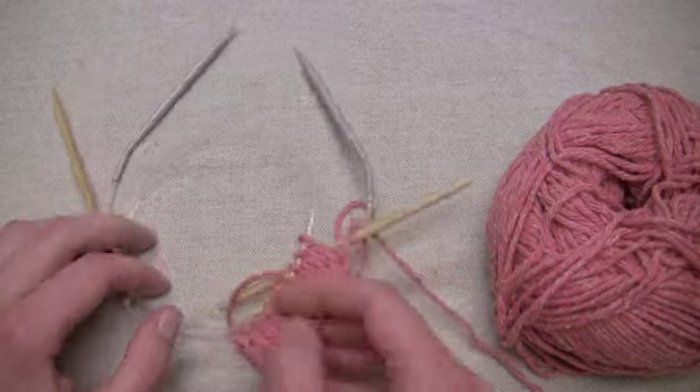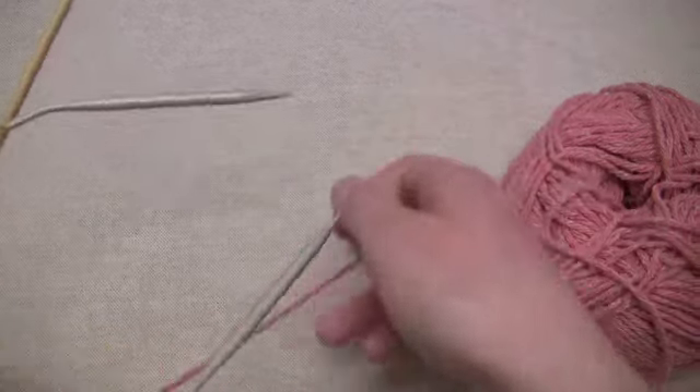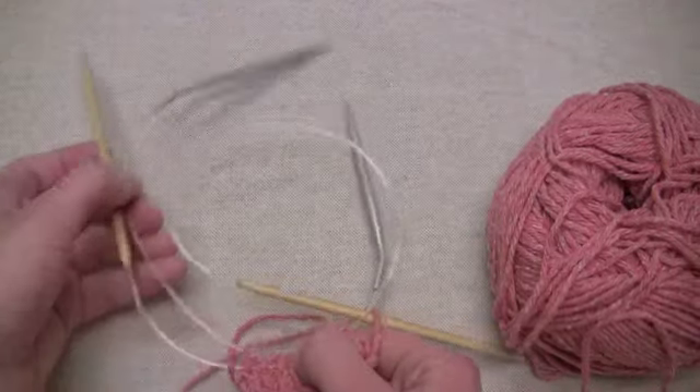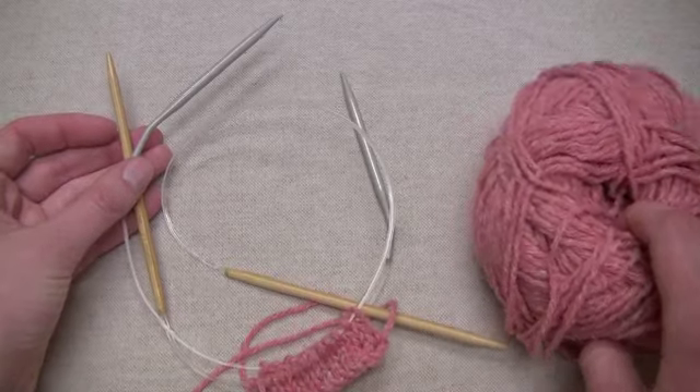Before I get started, I wanted to talk a little bit about your needle choices for this type of project. When you're using two circulars, you want to use two needles that are the same size. I have two size 8 needles here because that will give me the right gauge with Remix.